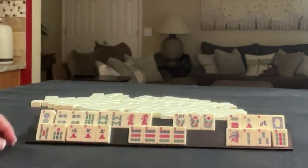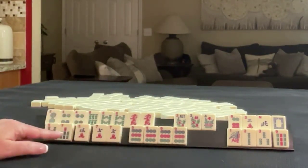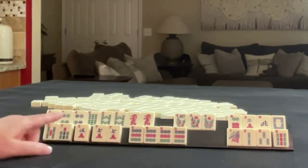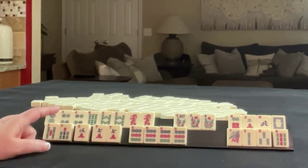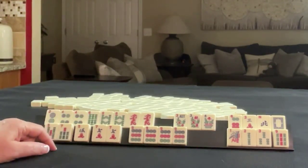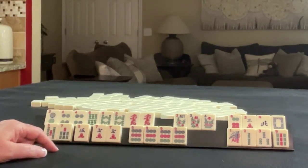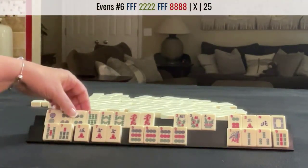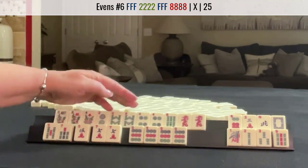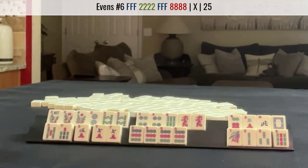So we have eight discards with those flowers. We need to think this through — could there be something else we could do here and use the flowers? So we have four, eight, two, four, six, two, eight. What about if we did the third hand from the bottom instead? Two, eight and flowers. We'd have two pairs to throw away versus a Pung.